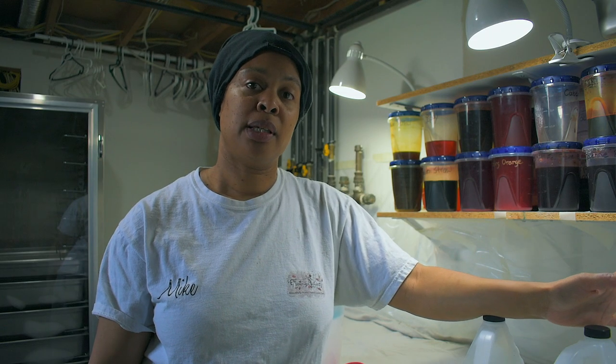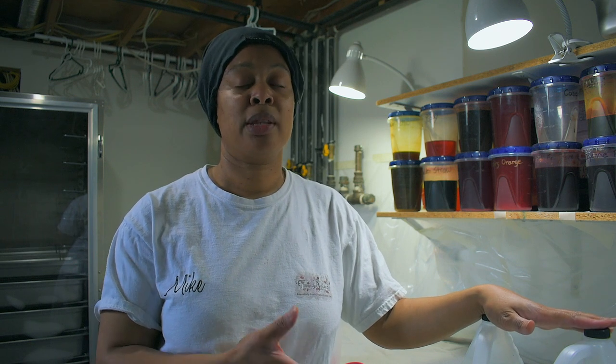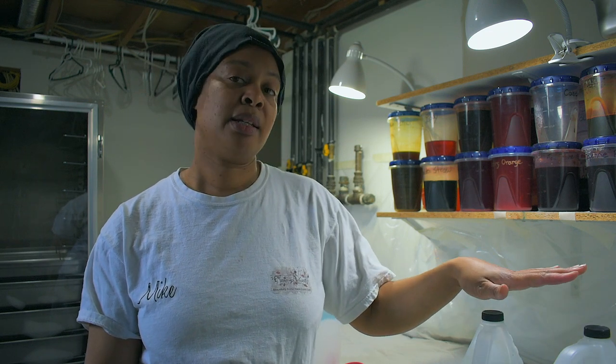Now that you've seen me make the citric acid, I wanted to explain how I use it. There are three components you need to dye protein fibers: you need your dye, you need citric acid as the acid mordant — that's what's going to help stick the color to the protein fibers — and you need heat in combination with the acid to adhere the dye to the fibers. The amount of acid, the amount of heat, and the time you apply those two components will determine how your color turns out.